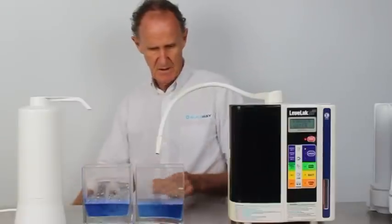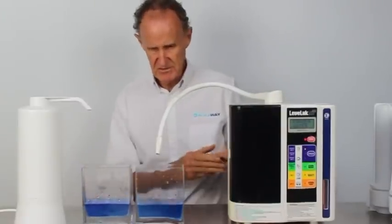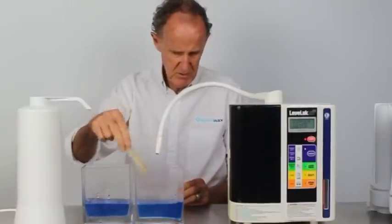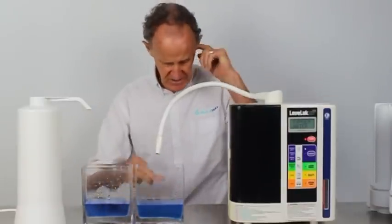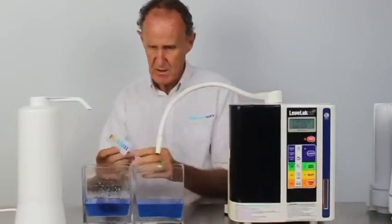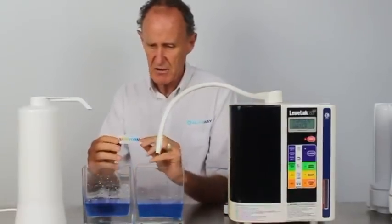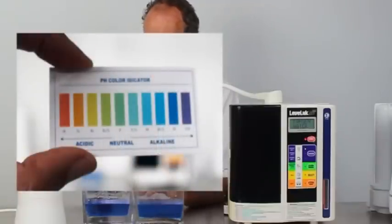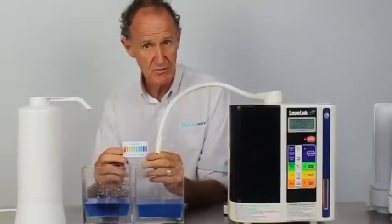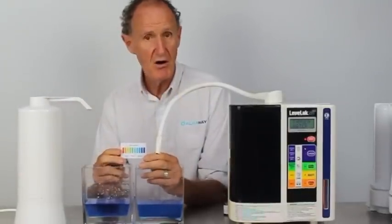Now I'm going to give it a bit of a stir to make sure it's not particularly different. You can probably hear the water coming out of the Kangen there — that's our bucket down below to collect the acid water. On my little guide here, I would say that we're looking at about pH 9 to 9.5 from either unit.